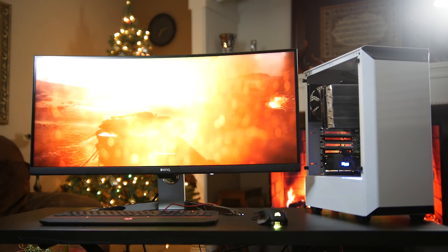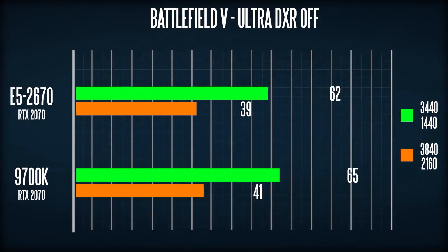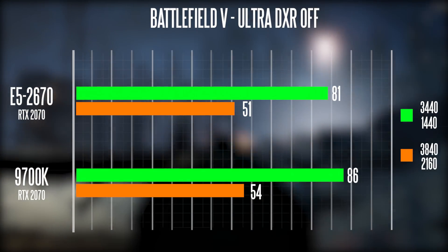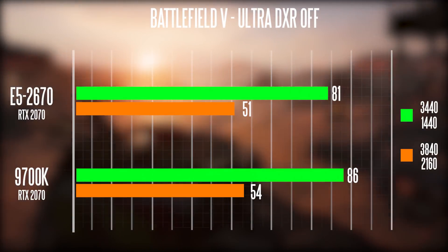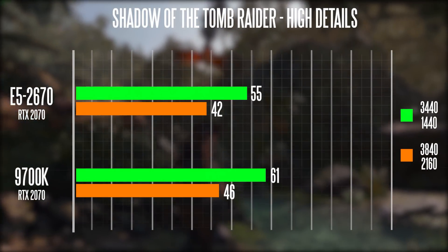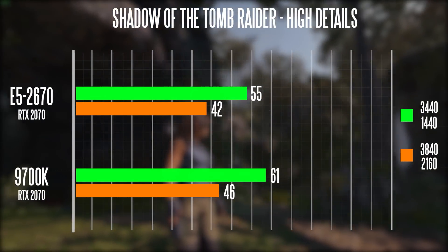For real-world gaming benchmarks we tested at two resolutions: 3440x1440 ultra-wide quad HD and 3840x2160 ultra HD. In Battlefield V with ray tracing off, we saw 81 average FPS at ultra-wide and about 51 FPS at 4K on our budget system — not bad at all. The 9700K in the same scenario delivers 86 FPS at ultra-wide and about 54 FPS at 4K, so not a huge difference. On Shadow of the Tomb Raider at very high details, we got 55 FPS at ultra-wide and about 42 FPS at 4K on our system; the 9700K manages 61 FPS ultra-wide and about 46 FPS at 4K.